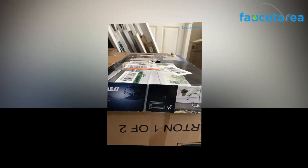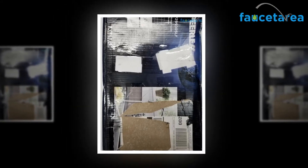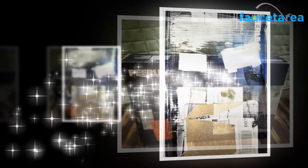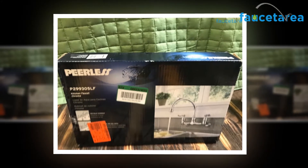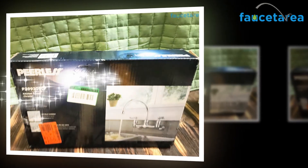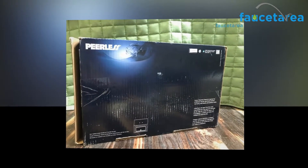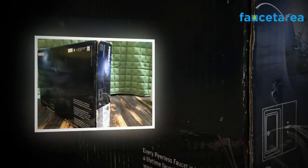Hot limit safety stops allow you to adjust a setting so hot water does not become dangerous. The name Peerless comes to mind almost immediately whenever you think of versatile and innovative kitchen and bathroom faucets. Peerless faucets have been part of the American home for many decades. The Peerless Claymore Chrome 2 Handle P299305LF is one of the faucets manufactured by Delta, owned by Masco Corporation, a significant player in the bathrooms and kitchens sector.